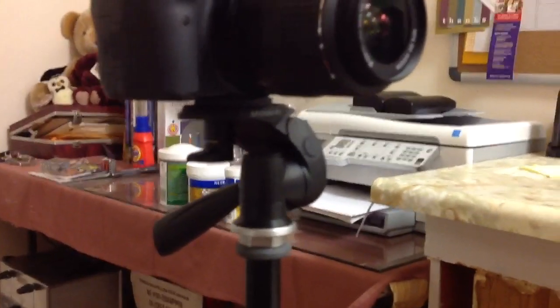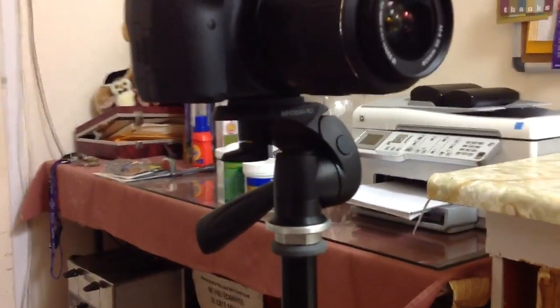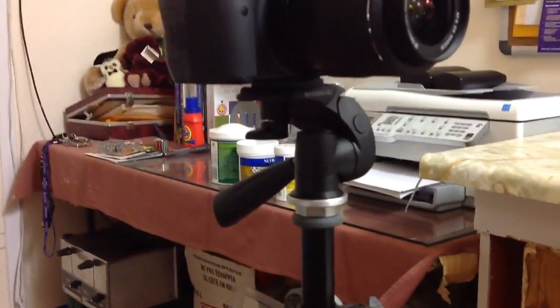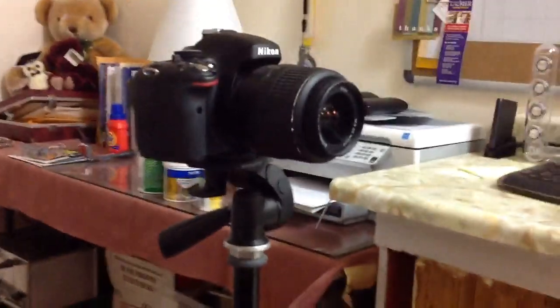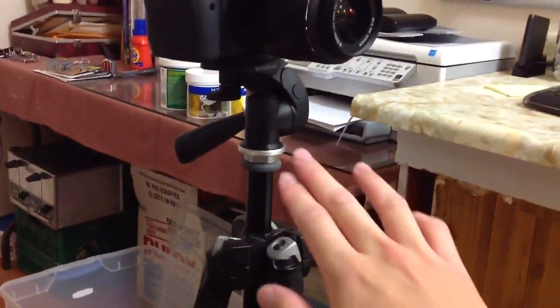On the top here we also have the tripod head, and that's the model number there. For those of you interested in the head, just comment down below and I'll type you guys the model number on that. This particular head here is a three-way head.